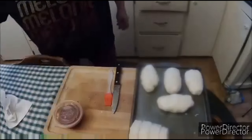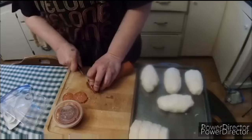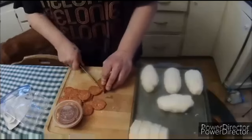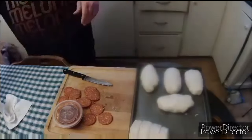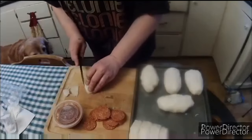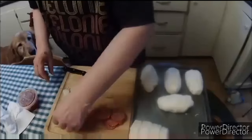Clean up your mess and get started on the next part. These other popkins are going to be pizza popkins. I'm slicing up some pepperoni, and in that little dish there I have some pizza sauce. Then I'm pulling out a block of mozzarella and some cheddar cheese to slice up, plus a little bit of onion sliced really thin.